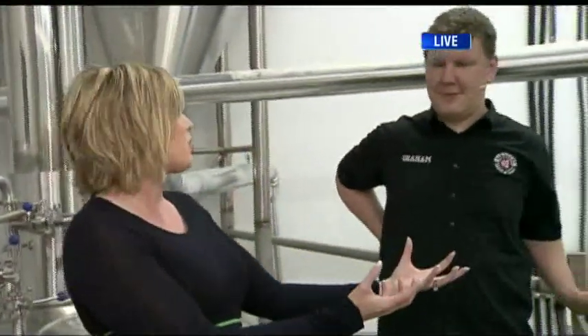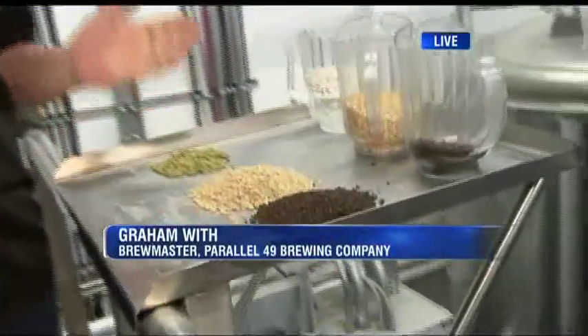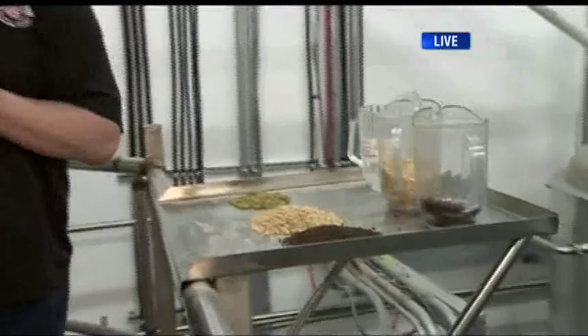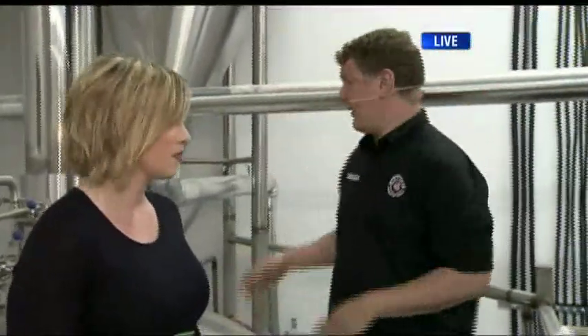So we're talking about the process of making beer. It starts with the ingredients. Right here we have some of the ingredients we use — this is our malt, and that's our hops. In the morning Danny will get up and he'll crush all the malt so the husk of the barley comes off, and we'll send it up this auger, and then it goes into our cask and we'll get ready for our mashing.